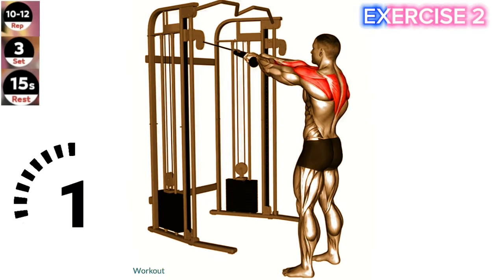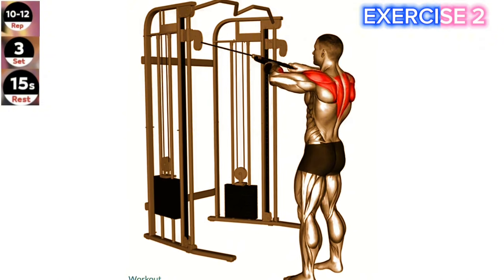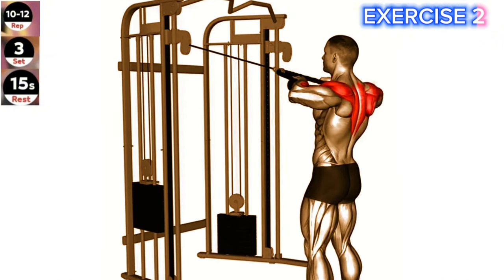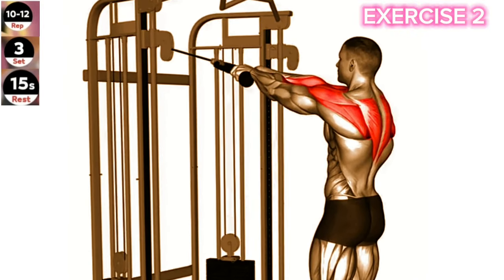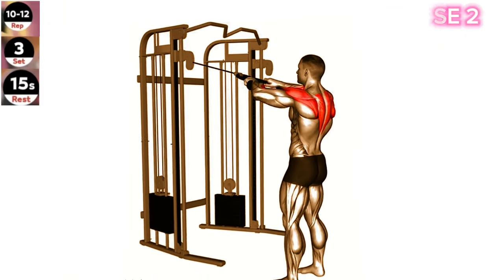Exercise 2: Cable Standing Rear Delt Row. Maintain a slight bend in your elbows throughout the exercise and focus on squeezing your shoulder blades together at the peak of the movement. This will help target your rear deltoids effectively. Set the cable machine to the lowest setting and attach a rope handle. Stand facing the machine and grasp the rope with an overhand grip.